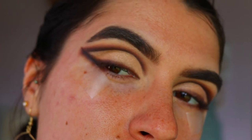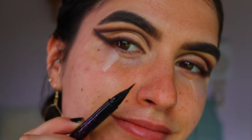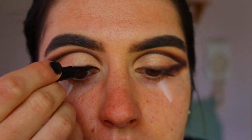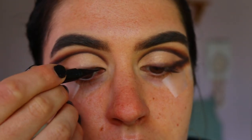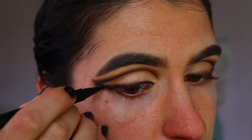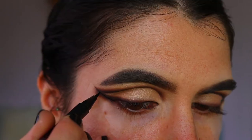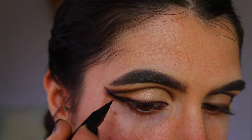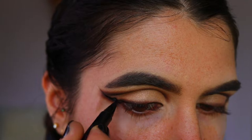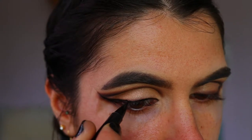Next for the actual winged liner — I'm going in with a liquid liner, this is the Hyper Sharp liquid liner from Maybelline. I'm keeping it the thinnest of thin lines on the inner corner and lash line area, then making it a smidge thicker on the wing. I don't want it too focused on the wing liner per se — I just wanted to deepen up that smoky liner with a bit of liquid liner, so the focus should not be the liquid liner. I keep it quite thin.